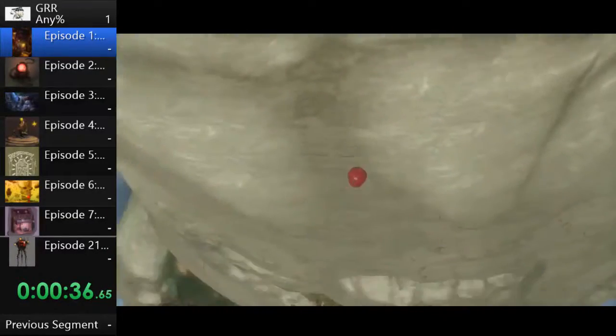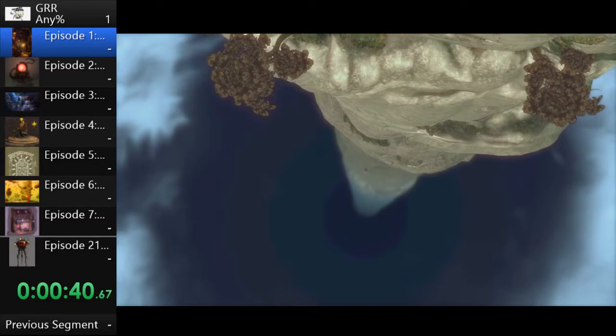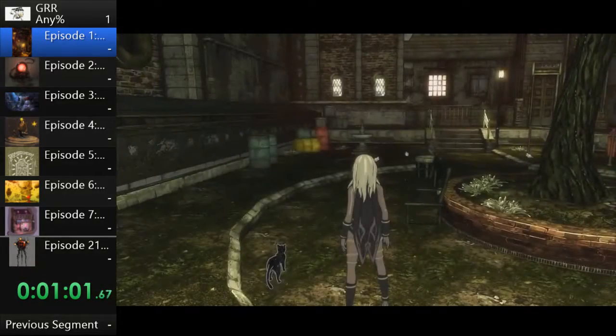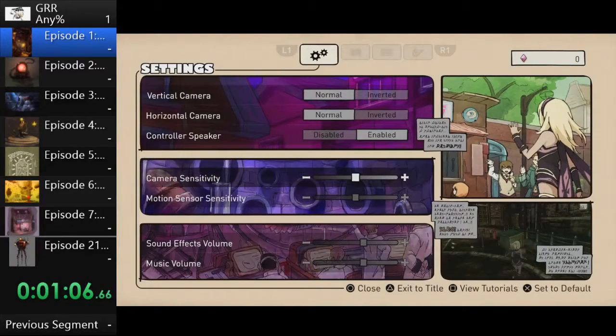Could you explain cutscene skips? Yes — so this game for some really dumb reason has really random weird cutscene skips where you have to wait until really specific points for the game to allow you to skip the cutscene. We had to wait until she finished saying 'Etsu,' and it doesn't really make sense, especially because this game was originally a Vita game and in that version you could instantly skip every cutscene.